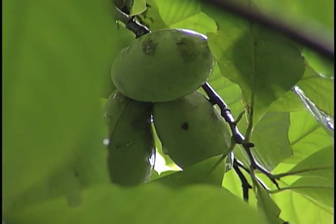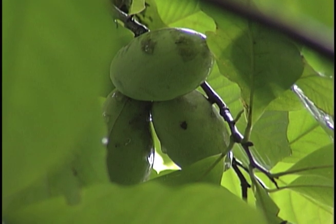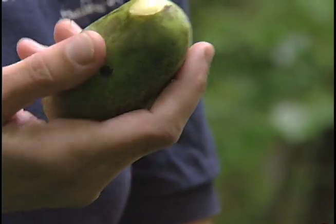The pawpaw fruit is actually really delicious — it has kind of a banana custard flavor to it. The biggest thing to figure out when they're ripe is you want to squeeze them just gently, and you want them to give about like a very ripe peach does. That's when you know it's perfect to eat.